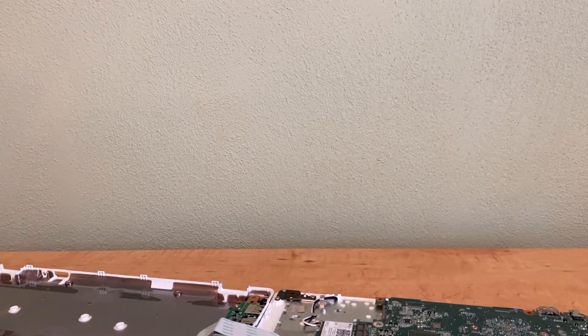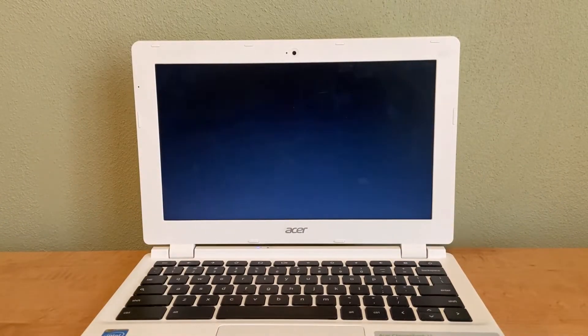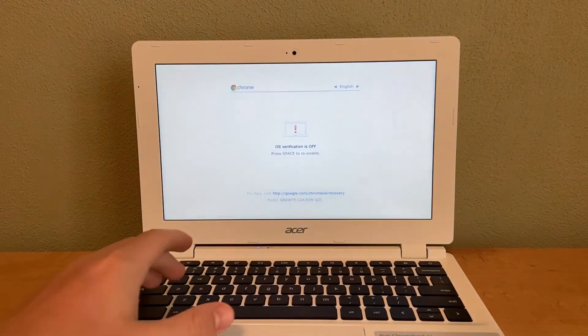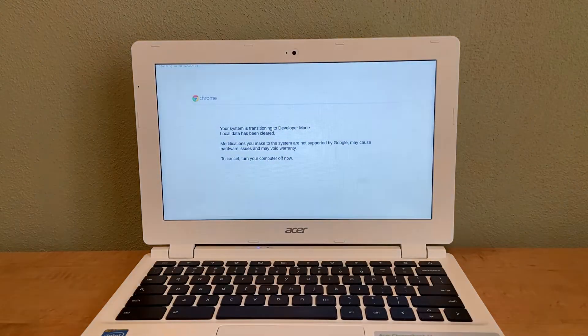Once the developer screw is removed, put the back on the Chromebook and boot it back up. Now we need to put the Chromebook in developer mode. Press Escape, Refresh, and the Power button. This screen will pop up — press Ctrl+D, then Enter. This will turn off OS verification. Press Ctrl+D again. It will then say your system is transitioning to developer mode. Note: this will void your warranty, so if you have one, I wouldn't recommend doing this.